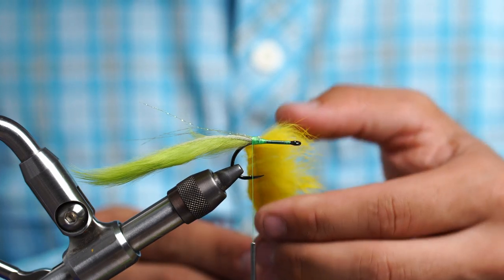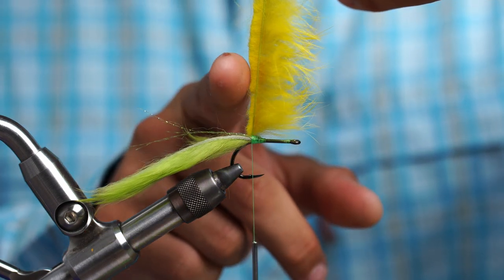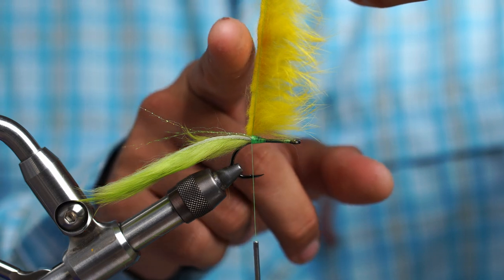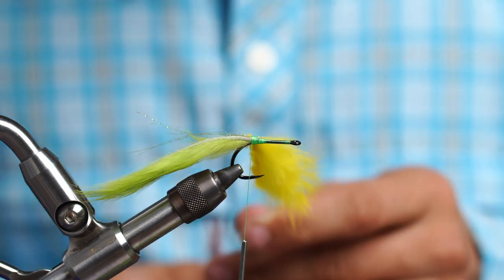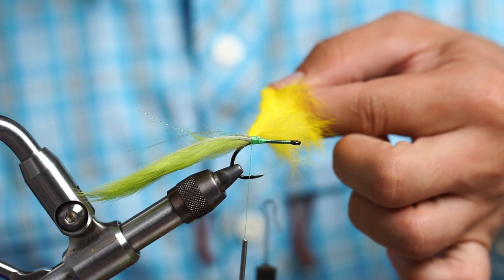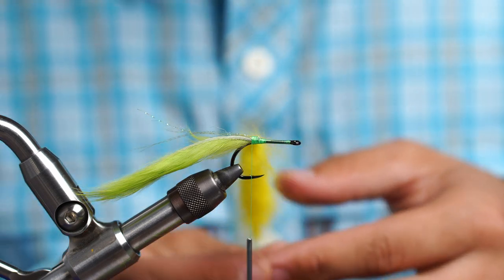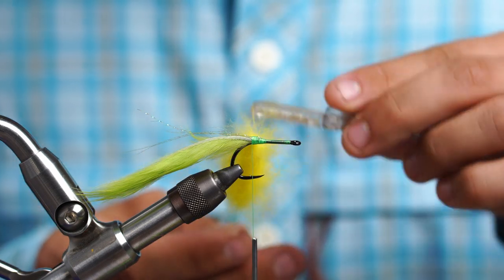Spread it out just a little bit and make sure it's nice and even. You really want to get those tips as close as you can to the thread. Using dubbing wax really helps, but sometimes on rabbit strips it can make it a little too sticky and then it's hard to move where you want. Pinch right below and give it a good spin. Let it spin nice and tight, still holding it, and then let it go all at once. That prevents a lot of the fibers from being trapped.